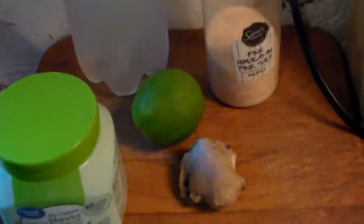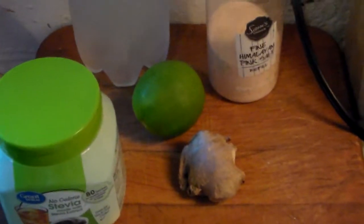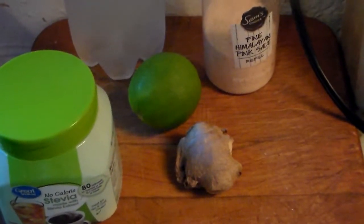Then you strain it with some cheesecloth and squeeze in a couple of limes. You end up with this mixture that looks like this. You mix about a quarter of this mixture with three-quarters parts carbonated water — so one-quarter cup of ginger mixture to three-quarters cup of water — and that gives you a cup of ginger ale.